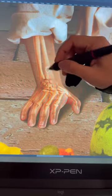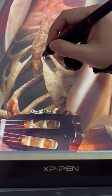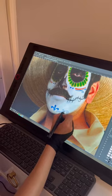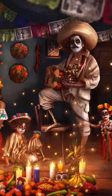Then I threw everything into Photoshop, where I added our bones and made our skin transparent. I added bones in our chest and added tons of detail to our makeup. I also created the background and two alebrijes. This photo took over 40 hours to make, and here is the final photo.